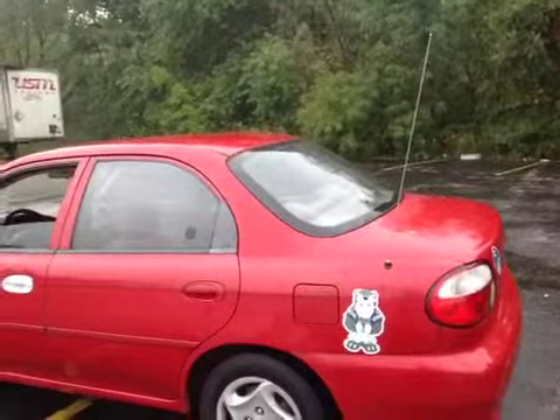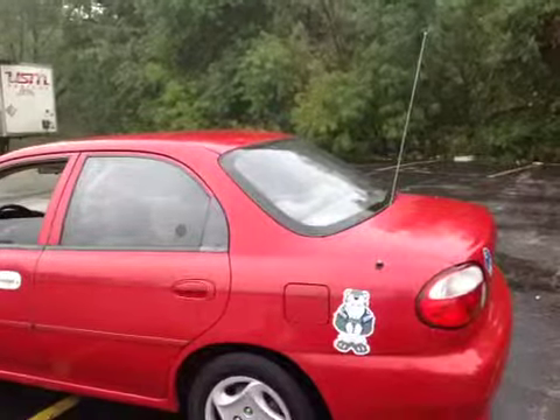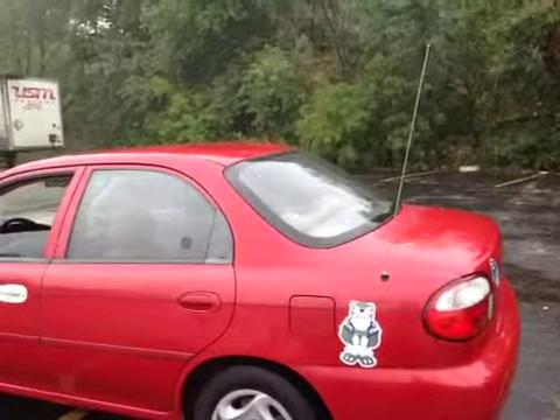The front tires are a little wobbly, need a little balancing because the steering wheel shakes just a little bit as you're driving. The tires are kind of worn, maybe need replacement.